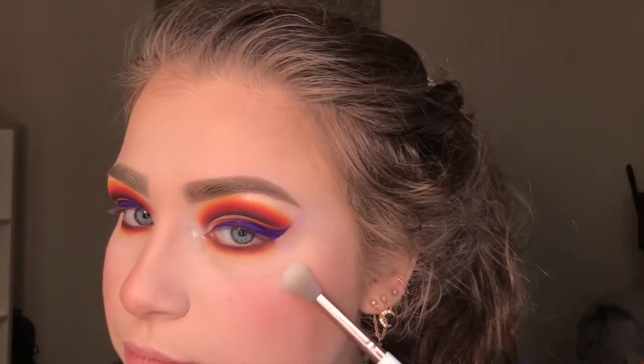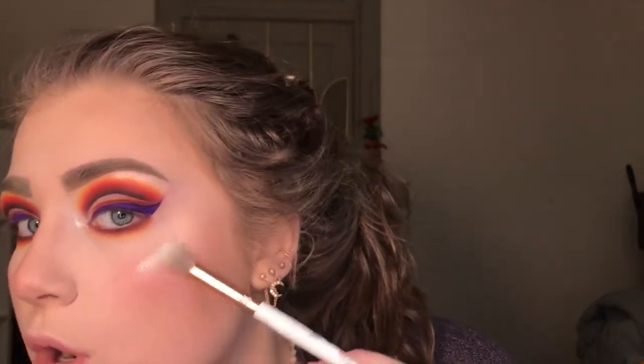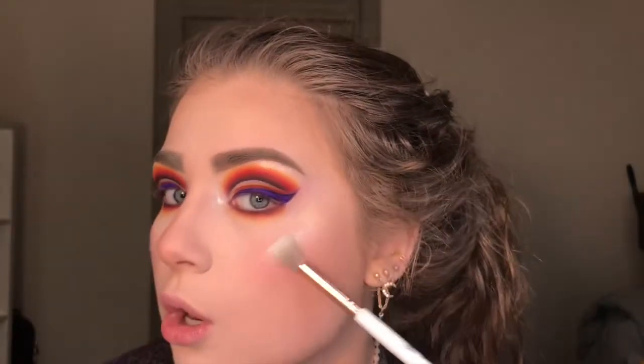Now I'm taking the same highlighter and putting it on my cheekbones. I did spray my brush beforehand. It is gorgeous and it's perfect for pale skin - it's just a blinding white highlighter, so if you have really pale skin you'll love this.